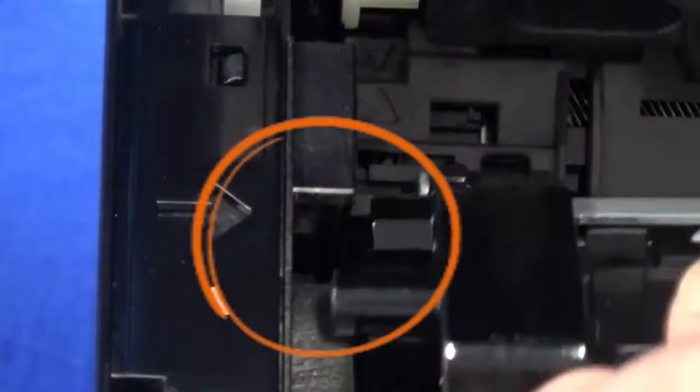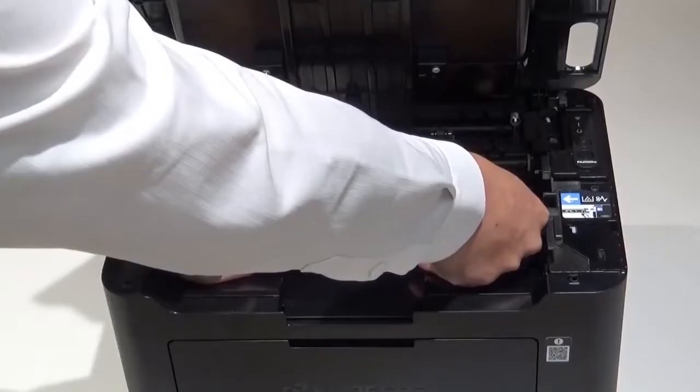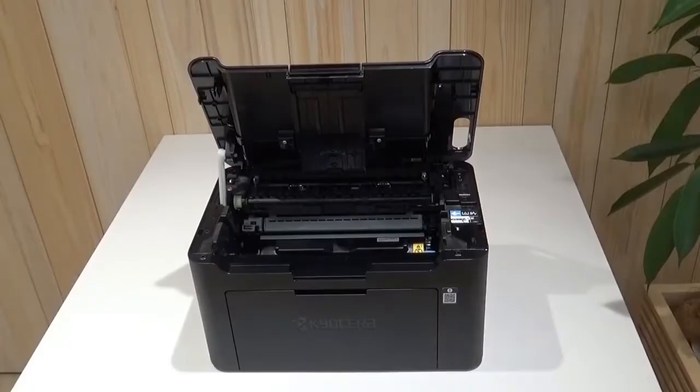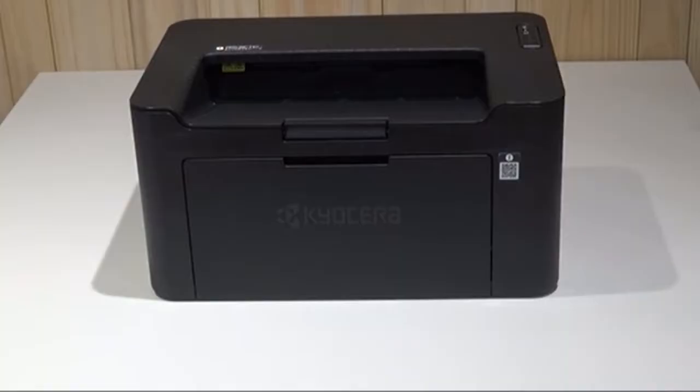Do not touch this area of the toner cartridge. Grasp the new toner cartridge at these points and align the guides at both ends with these slots in the printer. Press the levers down at both sides of the cartridge until it clicks into place. Close the top cover.